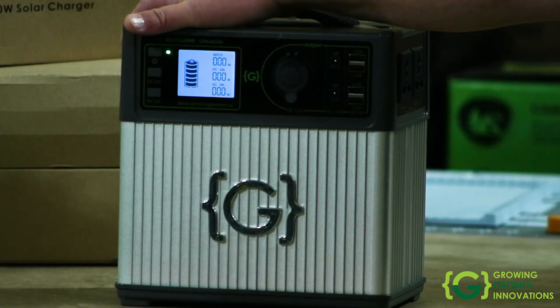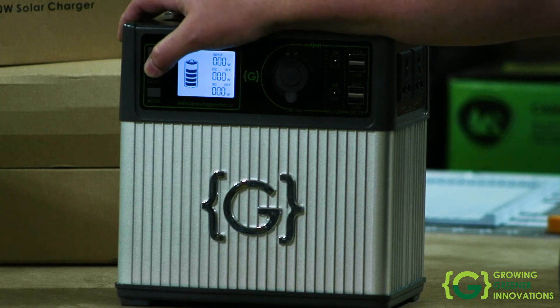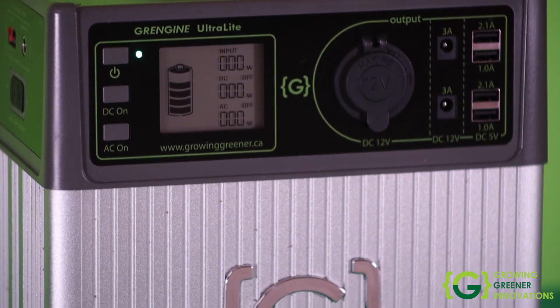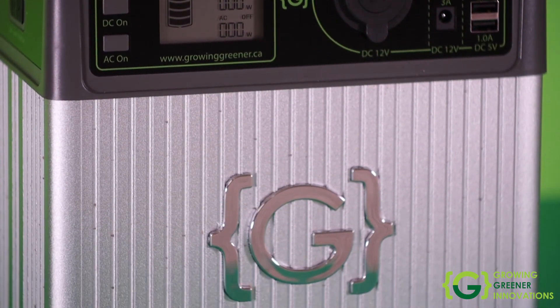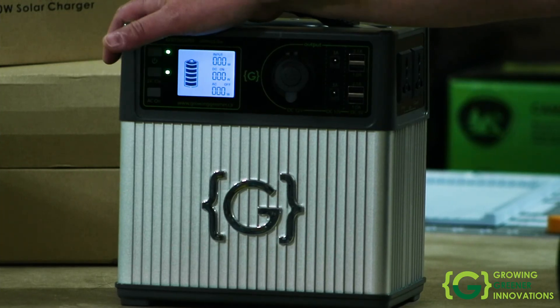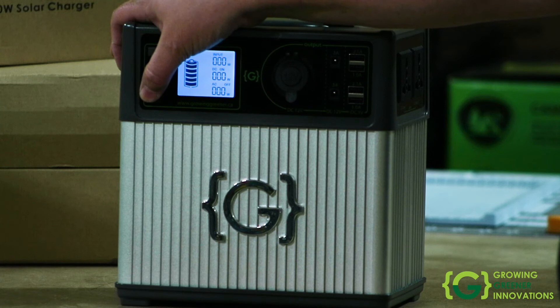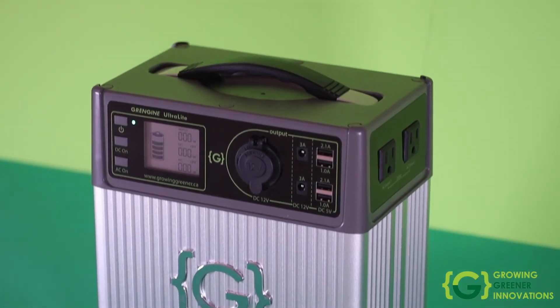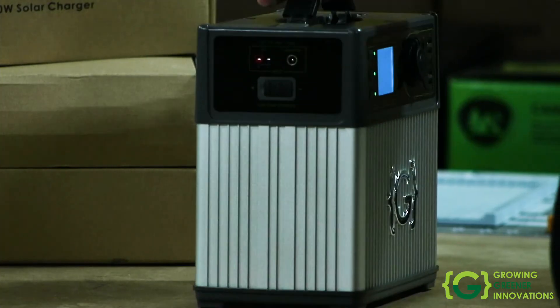The Ultralight is 480 watt hours. Be careful when looking at different products on the market — some will talk in microamp hours or amp hours. Amp hours and microamp hours vary based on the voltage, whereas watt hours are the same no matter what the voltage. So make sure you're comparing apples to apples. If somebody's talking in watt hours, talk in watt hours. If you're comparing amp hours, make sure they're the same voltage.